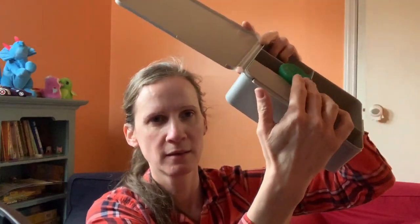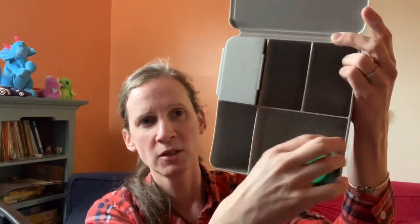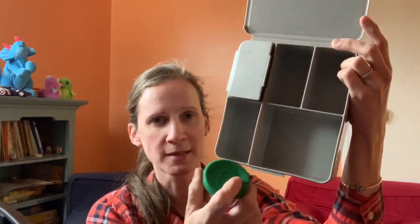I also have the Planet Box Little Dipper, and that will fit here as well — it will fit into any of these compartments. This is the original one with the stainless steel lid. The one with the silicone lid won't fit in here; the lid keeps it from sitting down. You can take the lid off, but that would defeat the purpose of using a container to contain wet things.